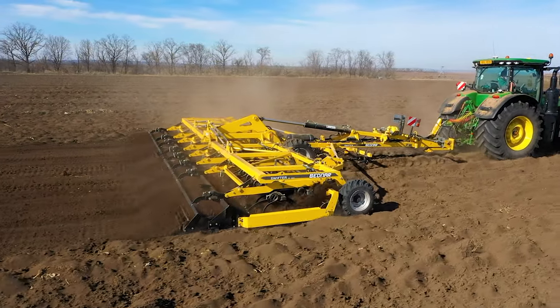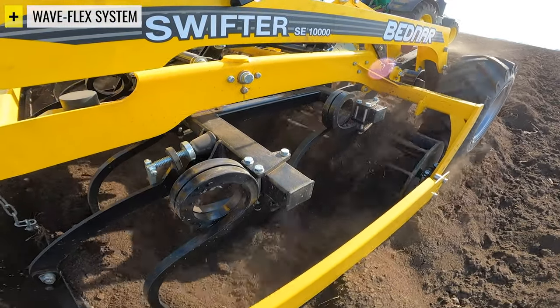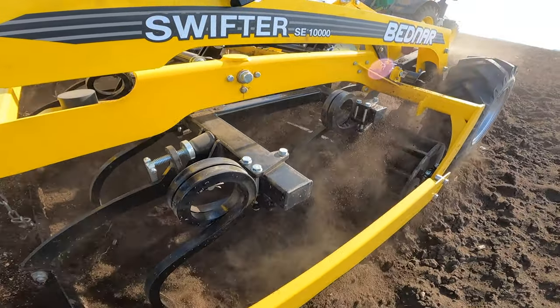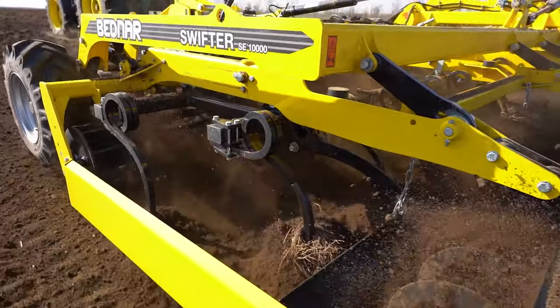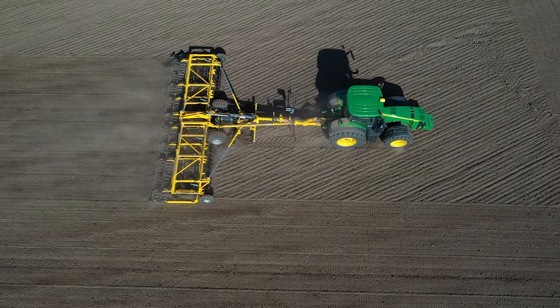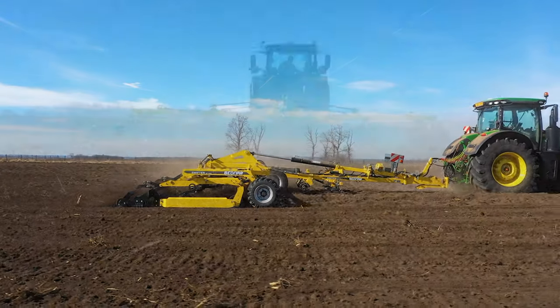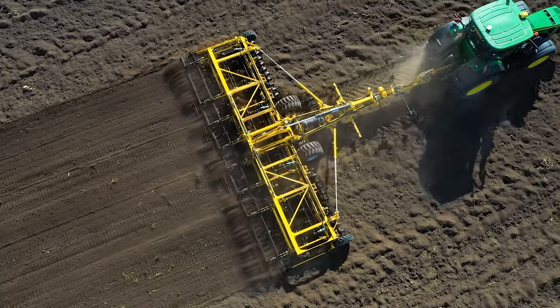The innovative design of the WaveFlex system maintains the working depth evenly. The individual sections are independently suspended on the side frames using the towing arms in the front and tracing arms in the rear.